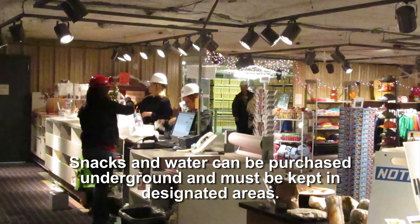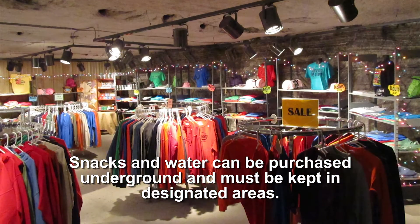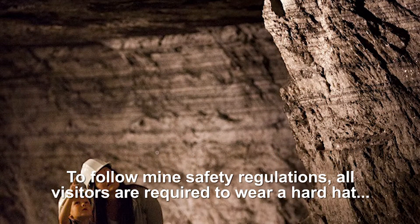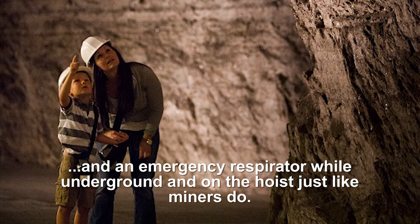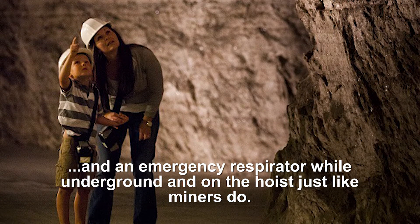Snacks and water can be purchased underground and must be kept in designated areas. To follow mine safety regulations, all visitors are required to wear a hard hat and an emergency respirator while underground and on the hoist, just like the miners do.